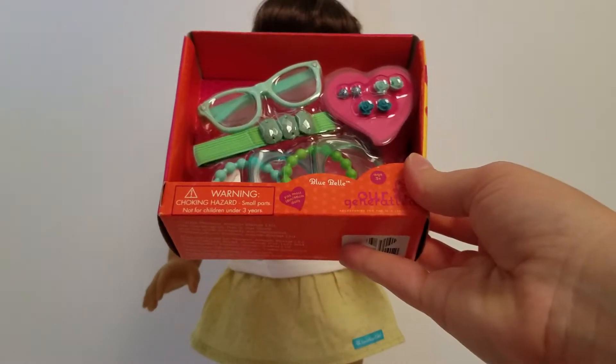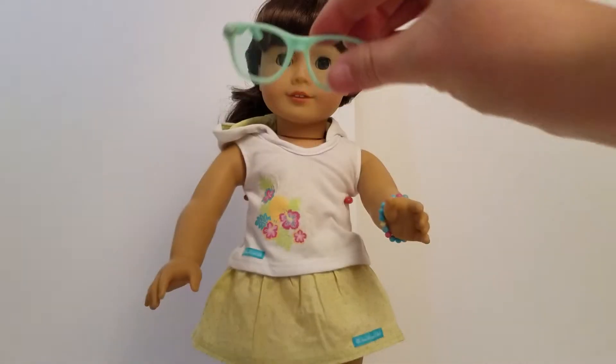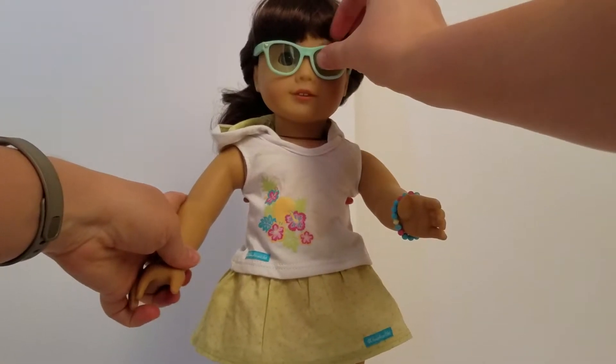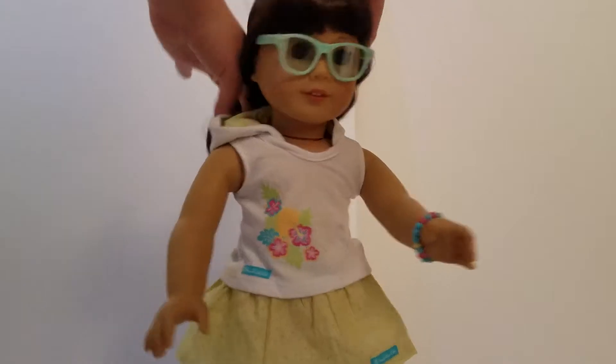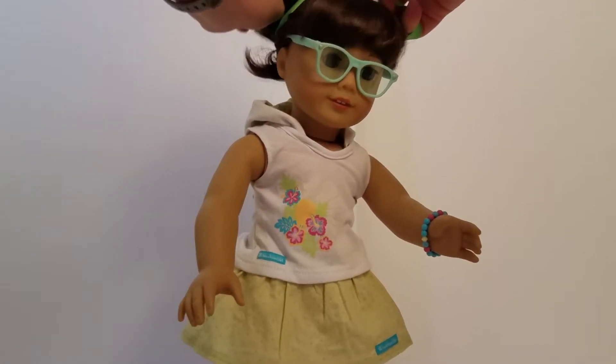So we're going to go ahead and open this and show you all the goodies inside. Okay guys, so we have it open now, and I just wanted to show you each of the items here on Samantha, except for the earrings as I said earlier. So here are the glasses, and they are actual glasses instead of sunglasses, which we like, because it's kind of nice to just have some doll glasses. So we think she looks really pretty in that.